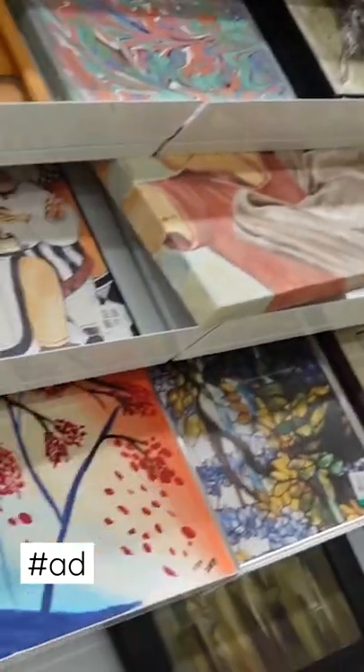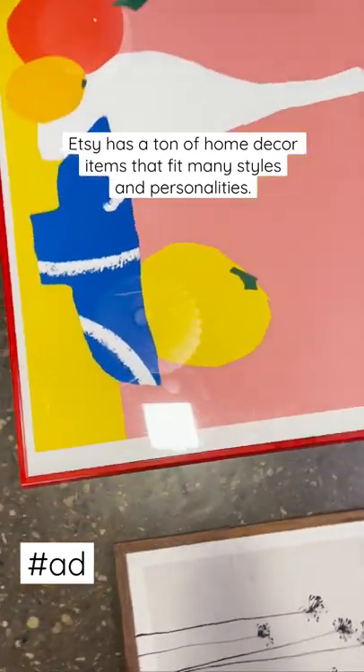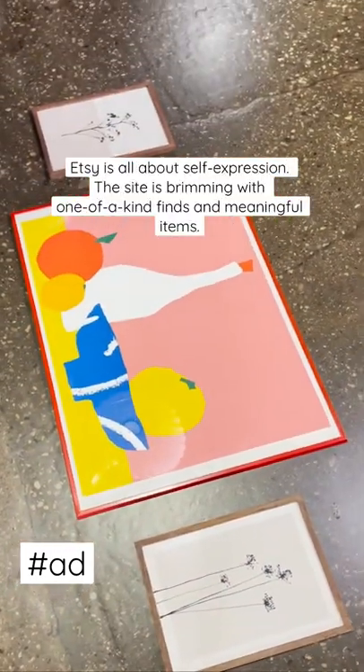Try thrifting art secondhand, DIYing, or create unique art prints to support small artisans through Etsy. You can even order digital art that you print yourself for a great price point.